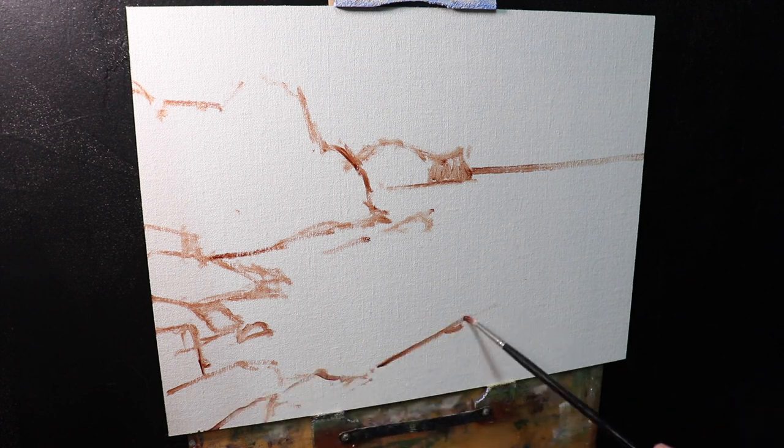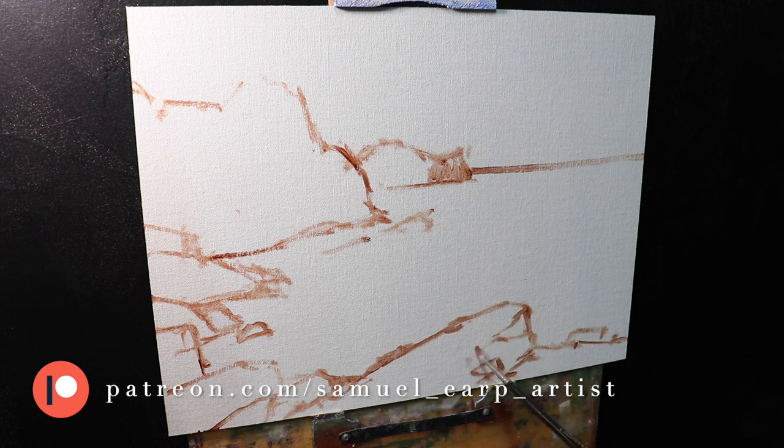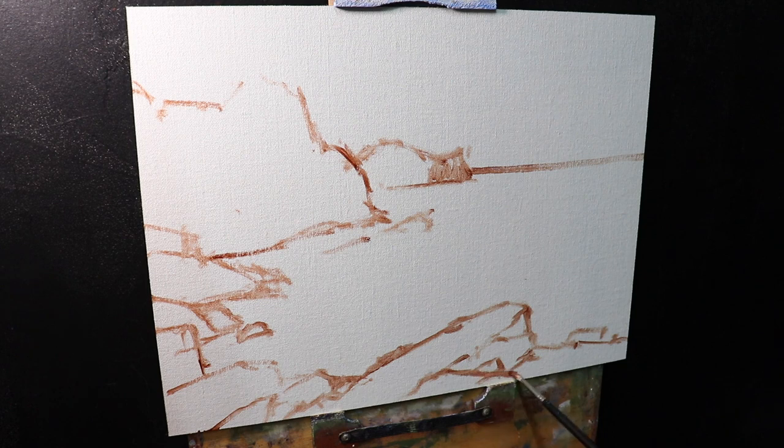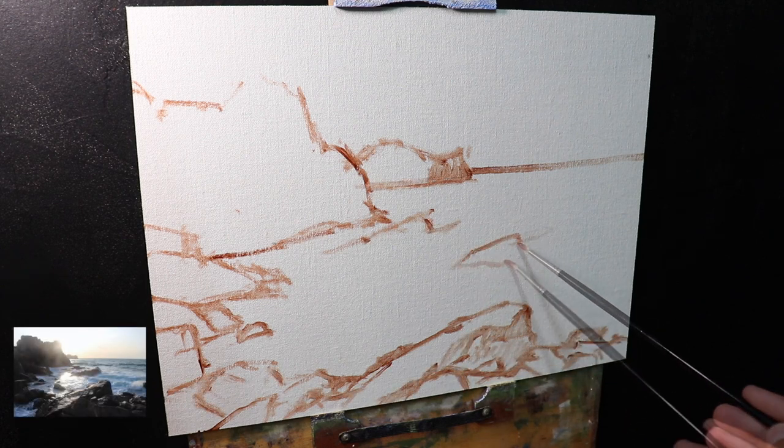I love painting on these because they're so convenient, really durable, and really easy to frame. I love that oil primed surface and the way the paint adheres to it. I'll sketch out my composition using a number one round brush and burnt sienna mixed with Liquin Original. I'm using Liquin as my medium here — it speeds up the drying time and also improves the flow of the paint.